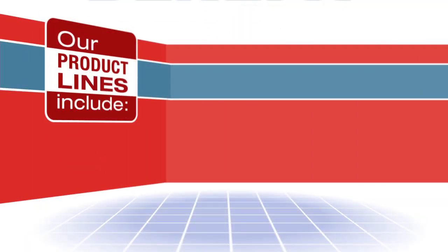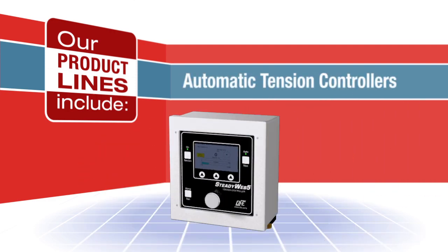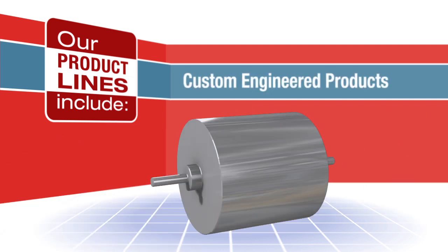Our product lines include tension transducers, amplifiers and indicators, automatic tension controllers, brakes, and custom-engineered products.